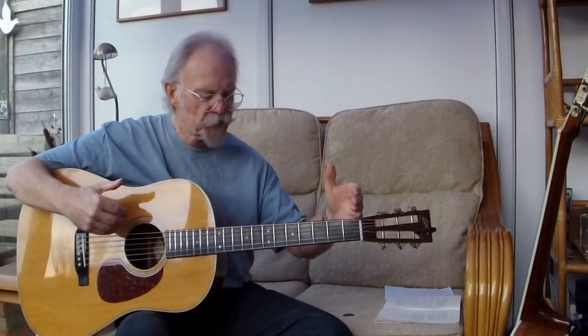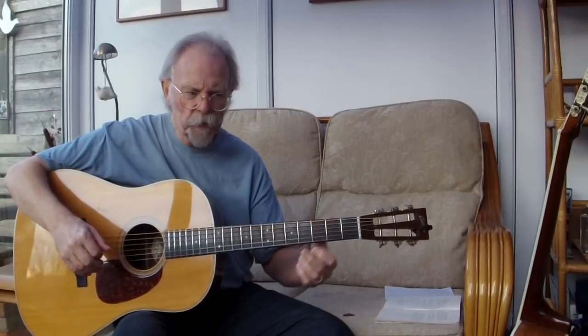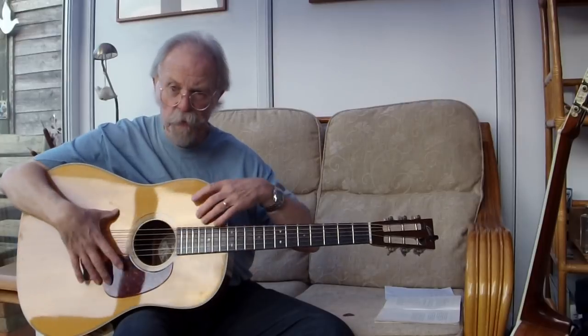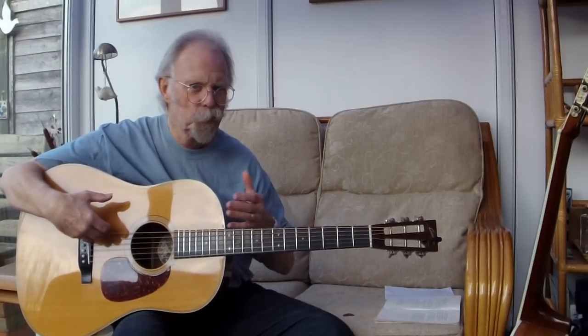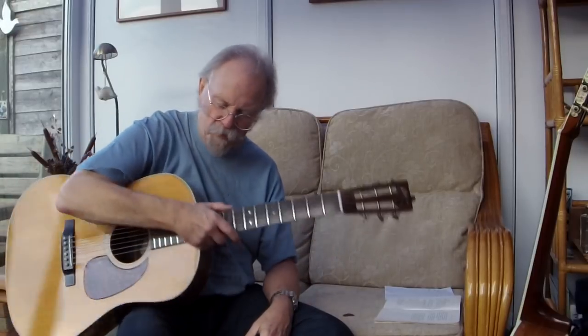I want to talk a little bit about scale. When the dreadnoughts and triple O's came out, Martin extended their standard scale of 24.9 to 25.4 for the larger instruments. When Gibson brought out their jumbo in competition to the dreadnought — a quite different design, different strutting arrangement, but similar volume cubic capacity — they decided on a shorter scale of 24¾, sometimes 24⅞, which tended to vary depending on where they were built: Kalamazoo, Nashville, or Montana. So it's a short scale. 25.4 is regarded as a standard scale; anything smaller is regarded as a shorter scale. That's all you need to know.